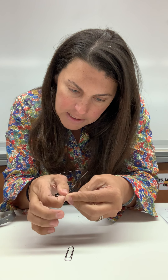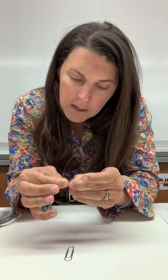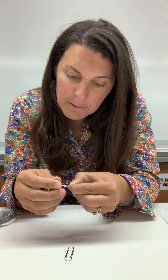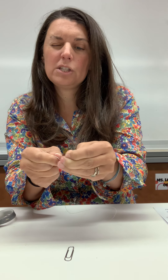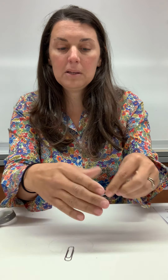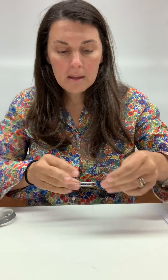Any kind of string will work as long as it's not a thin thread — a stronger string or dental floss works really well. I don't want to leave too much extra on the end, because then you won't have much in the middle. Attach it to both paper clips. You can pull through straight, or slide it so it's more perpendicular like the T shape. That's your clay cutter.